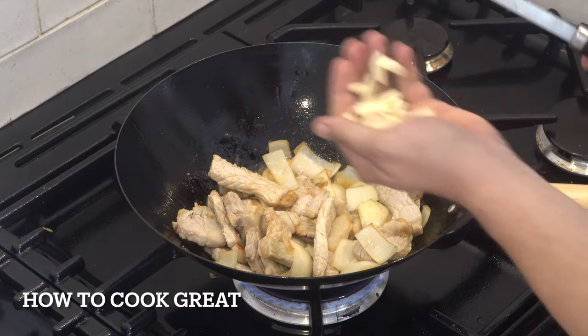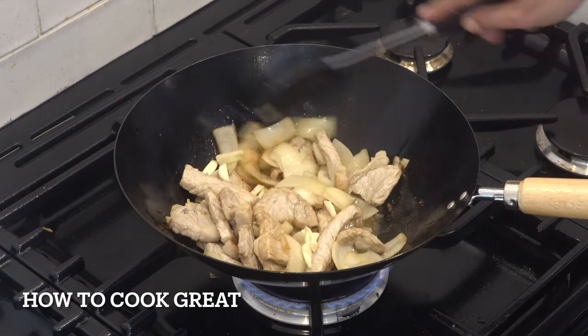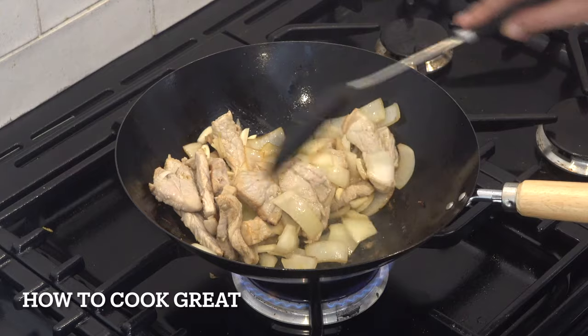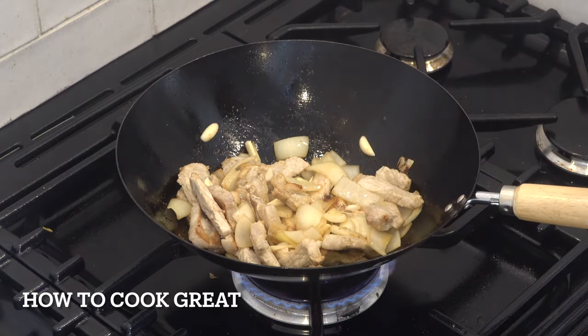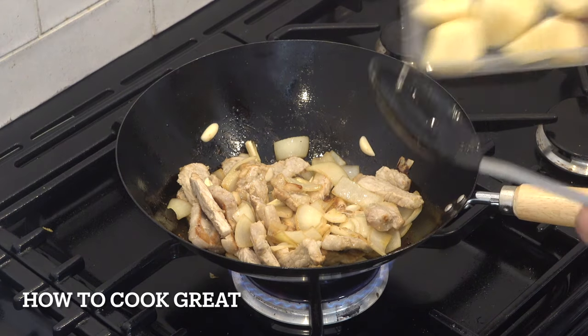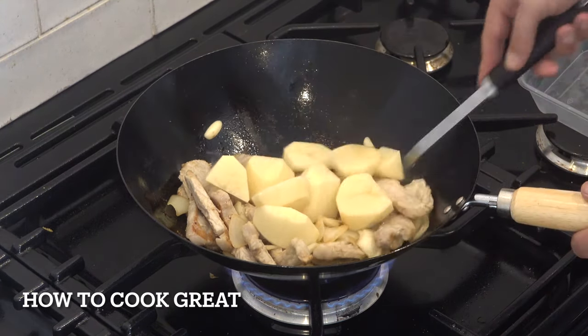Now drop in some garlic, really chunky cuts — about three or four cloves. We've also got a couple of chunky cut potatoes going in. Another three minutes.